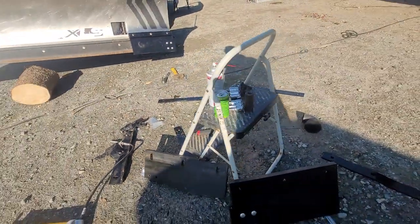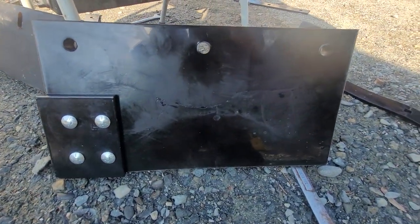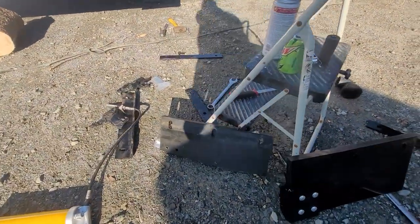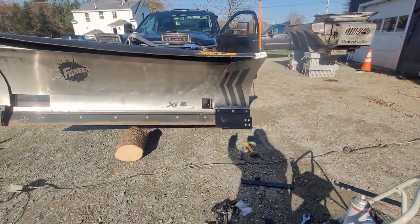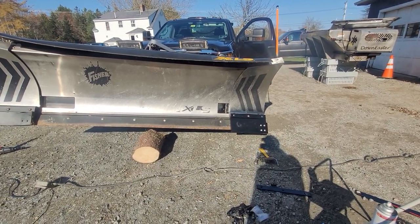I believe Fisher was warrantying some of this stuff. This replacement kit — this is what they look like new — and they're not doing the oval holes anymore. So it has way less of a chance of dragging down out of place. When I say drag down, it would diagonally pull the corner of the rubber down away from the plow.